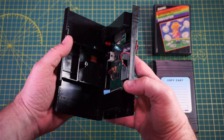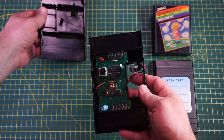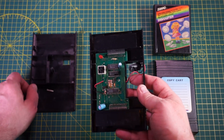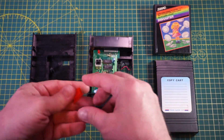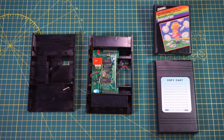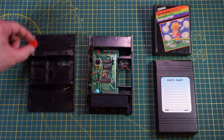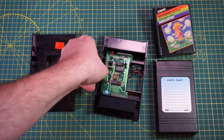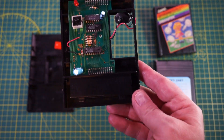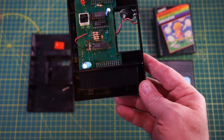The top of the cart will open. There's nothing connecting between the two halves. But the red button is just sitting on the switch, and in this case fell off as I was opening the unit. Inside, you can see the PCB and cart connectors. Let's take that out for a moment and look at the cart block.